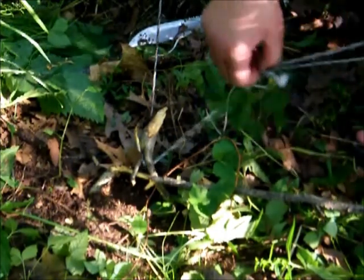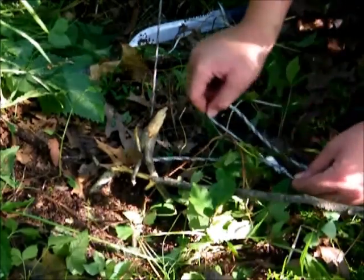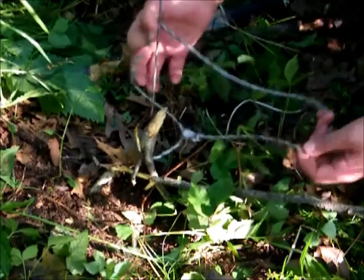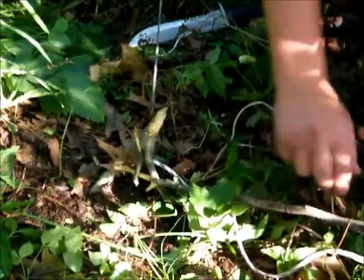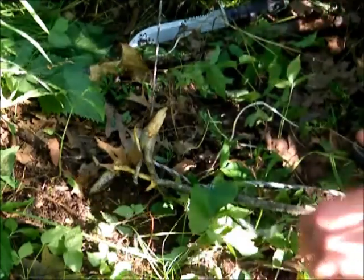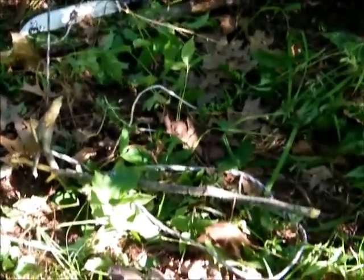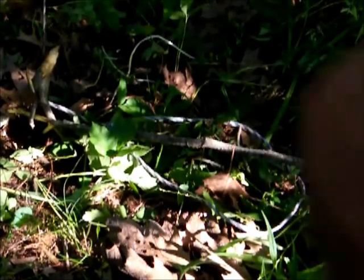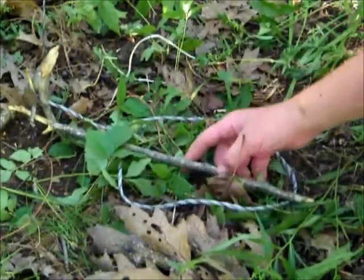Now we make our loop just with the string, like this. Make sure you spread your loop wide so it gives you more chance of catching the animal. Basically, the way it works is the animal steps in or grabs it, and it flies up. Thanks for watching this installment of 'From Surviving to Thriving' - stay tuned.